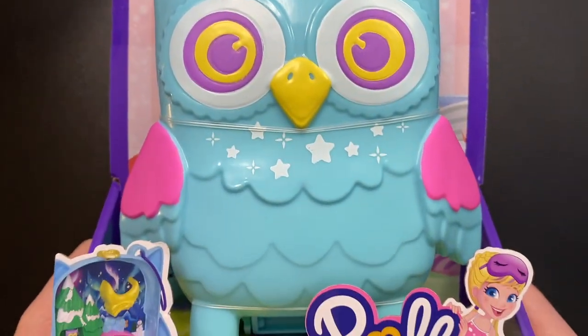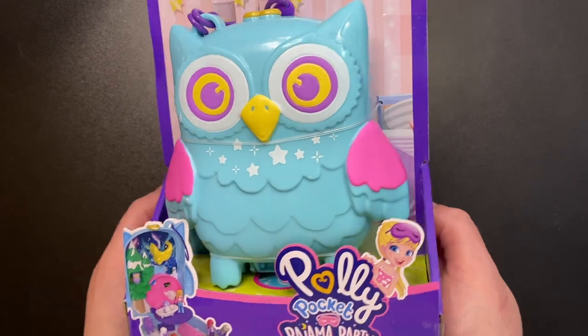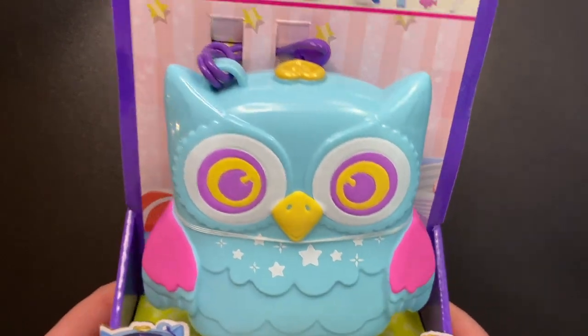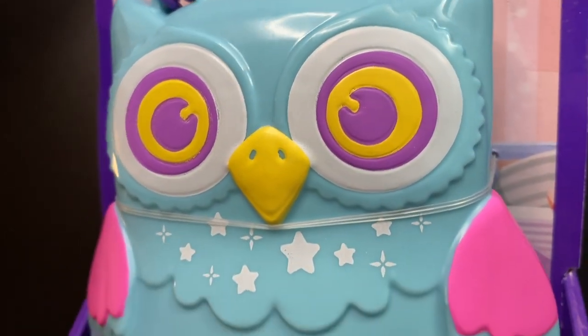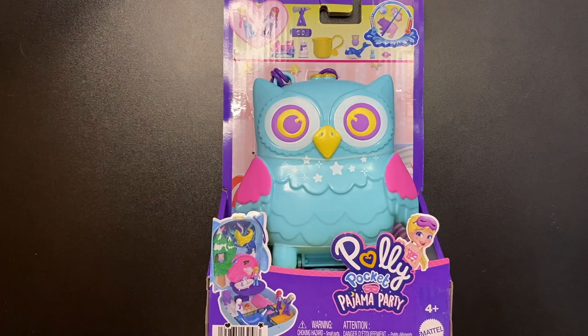Today we are going to be looking at the new Snowy Sleepover Owl Compact. This one is at Walmart both online and in store. The first thing I notice is that they are using less plastic in their packaging, which is much appreciated. Now this set is very similar to another owl set that came out a couple of years ago back when Polly had rubber legs. I don't have that set so I'm excited to have this one.